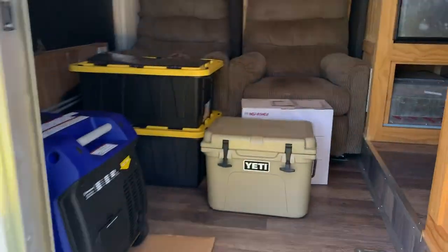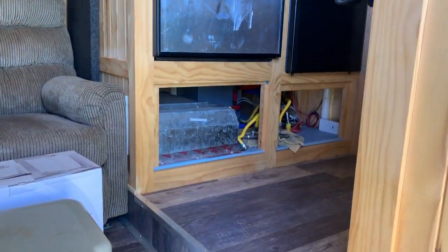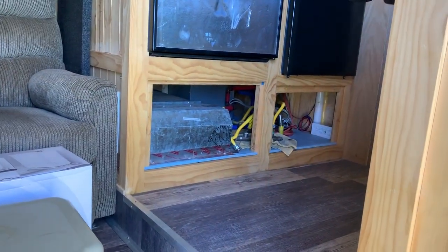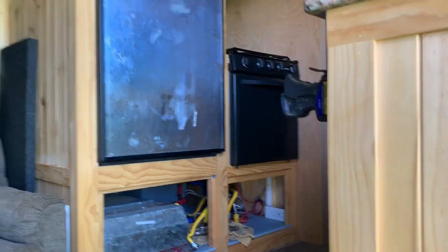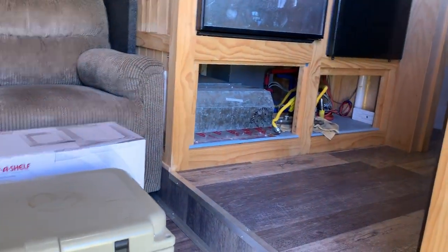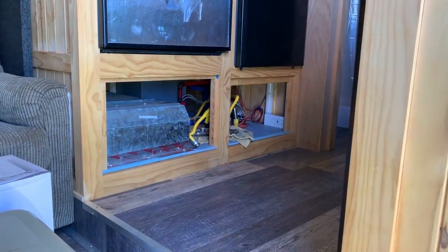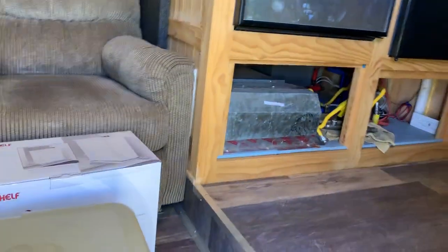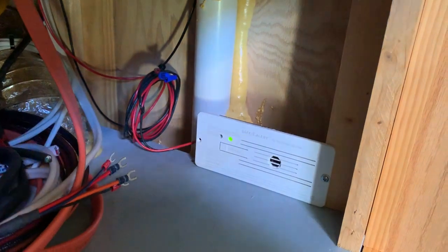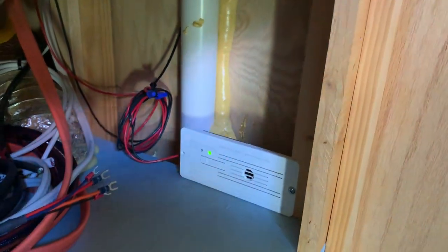If you guys remember back in the spring when I hooked up my gas to everything — to the stove, the refrigerator, the hot water tank, and the furnace — we kept getting a leak detection from our LP detector. Through a series of trial and error, we determined that it was, in fact, the furnace.